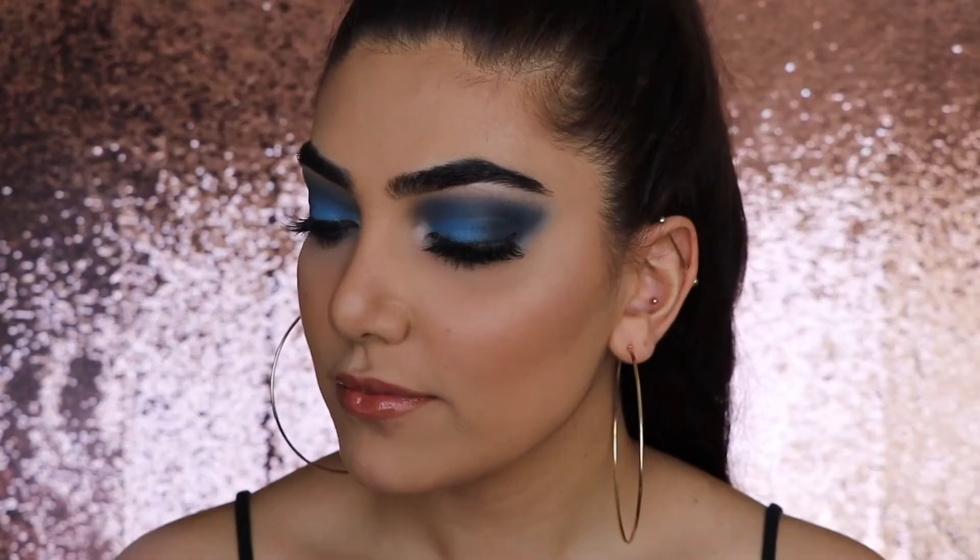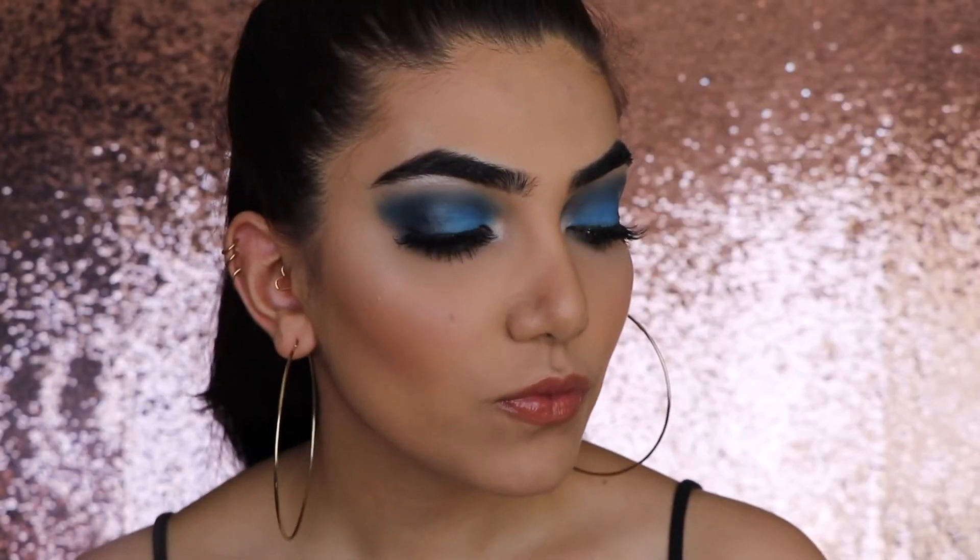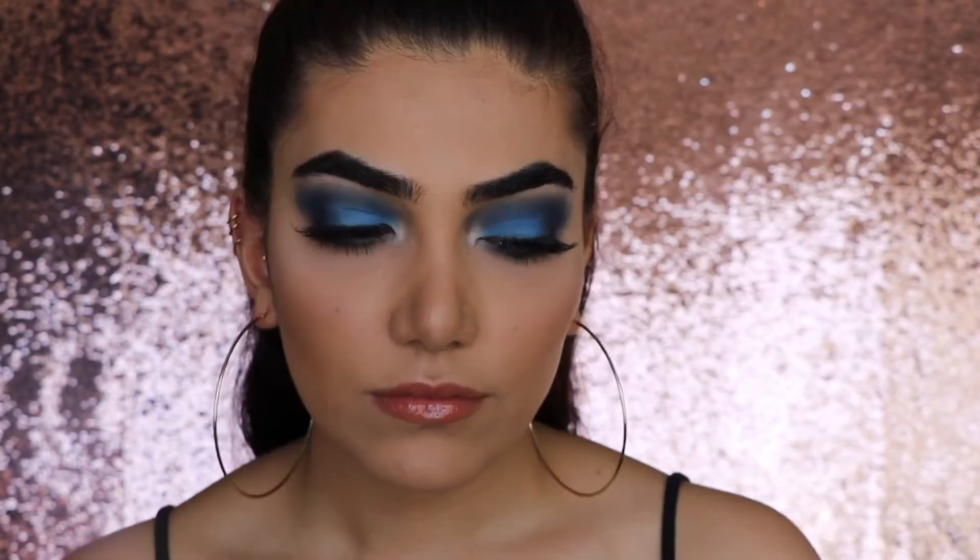Hey guys, welcome back to my channel! In today's video I'm going to show you how I did this eye makeup look right here. I just did this blue eye makeup look because I haven't seen many blue eyeshadow looks out there on the internet, so here is my contribution. If you're interested in how I achieved this look and want to learn, let's keep on watching.